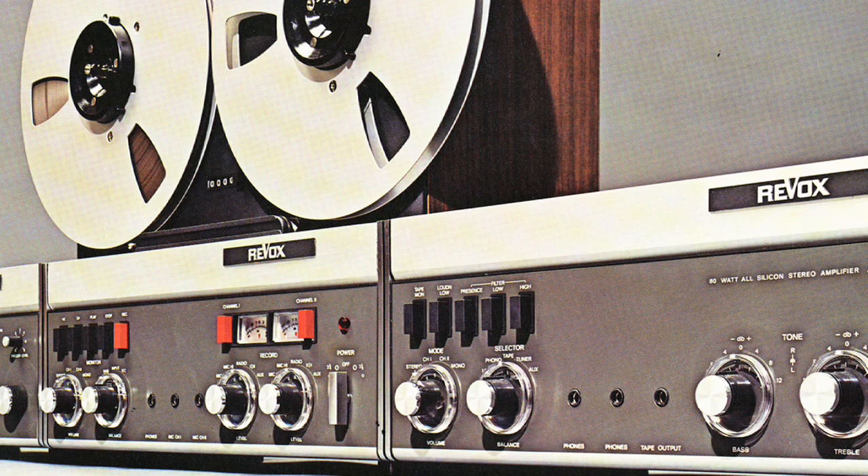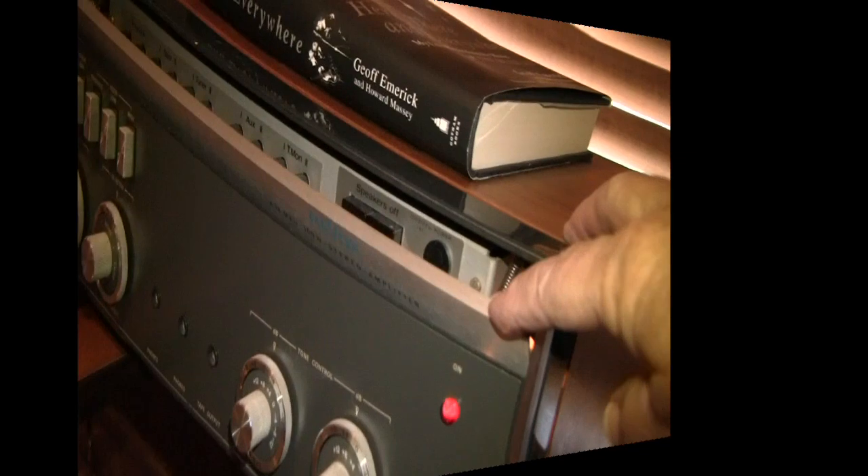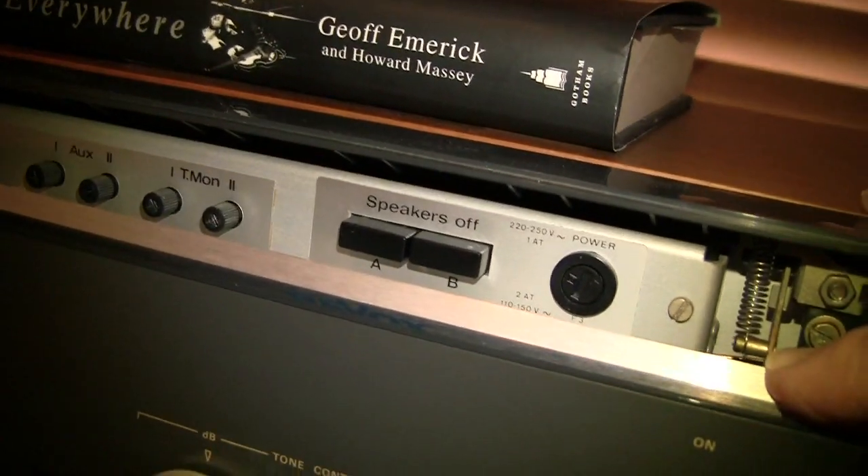One of the neat things that a couple of companies did — Revox and Pioneer — is they manufactured some components that matched the tape recorders, or they manufactured tape recorders that matched the components. The B67 also has a pull-down panel which exposes a lot of the controls.